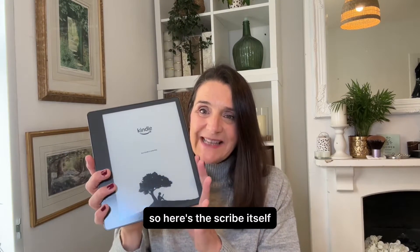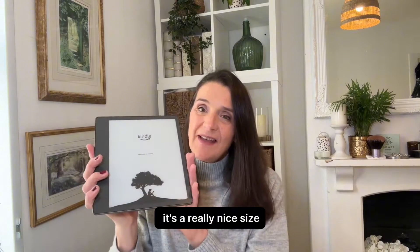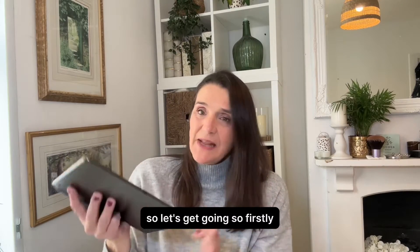Here's the Scribe itself — you might recognize it, the little boy sitting under the tree. It's a really nice size, and as I said it has a pen that comes with it which you don't need to charge. So let's get going.